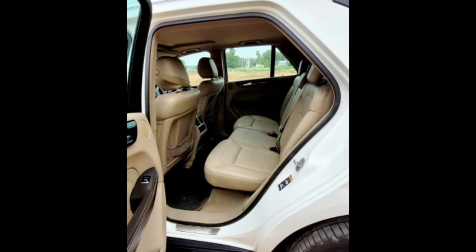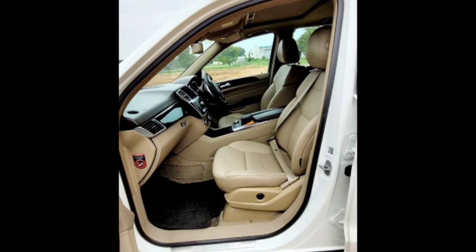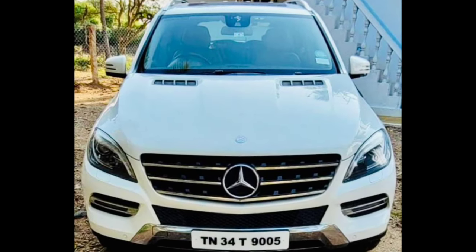Benz ML-2250. The model is 213, the model is 214. The model has 4 mats.